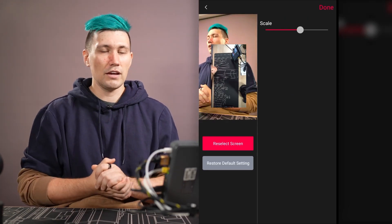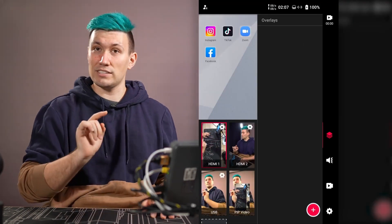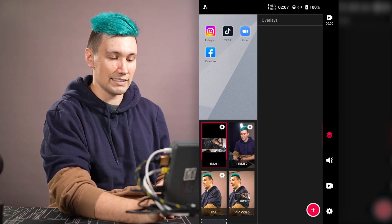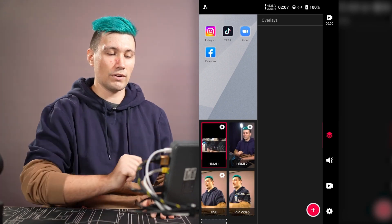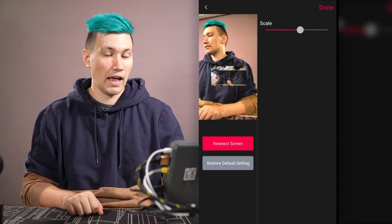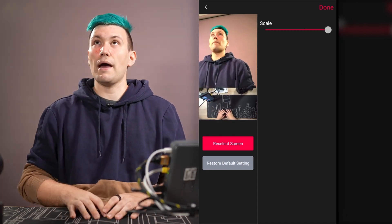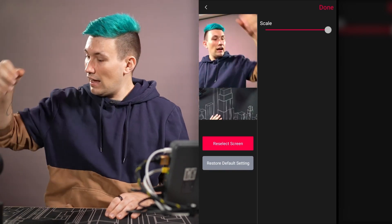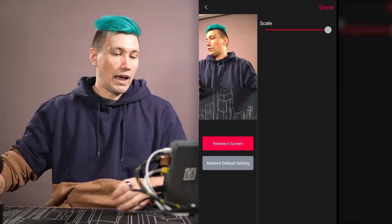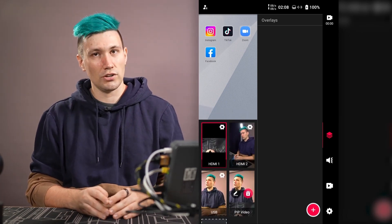The framing is a bit off, so we rotate the top-down camera by going back to HDMI camera 1 settings, pressing rotate 90 three times to get the right orientation, then returning to the picture-in-picture mode with a long press and selecting edit. Inside the edit view we can reposition the picture-in-picture window. This looks way better — I can fix the framing with the camera and we have a picture-in-picture mode ready to showcase a product in a live stream. We now have four video sources ready to go.